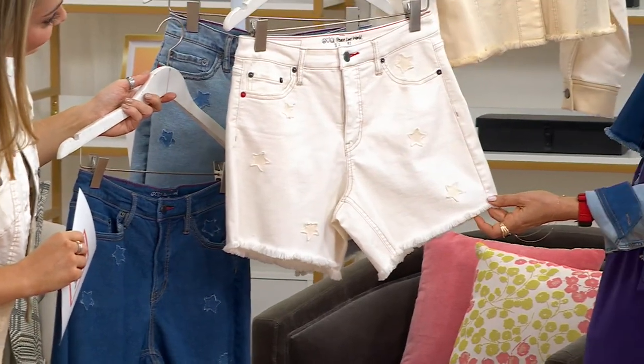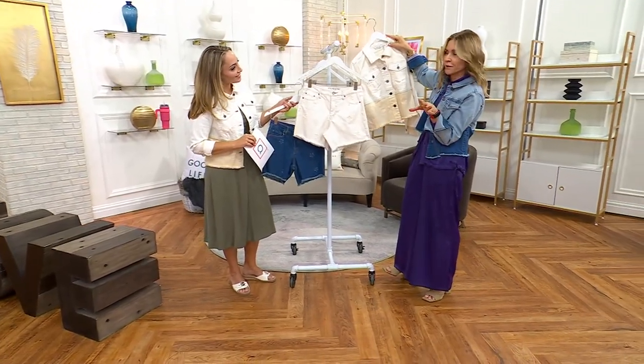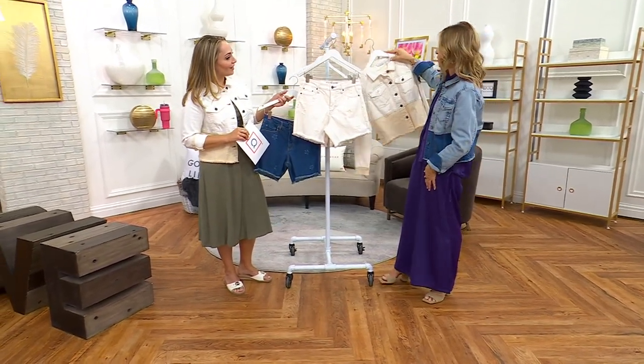This is a great set to wear with a white tank top and some cute sandals — so easy. Even raffia sandals or a raffia slip-on slide. Or sneakers — beautiful.